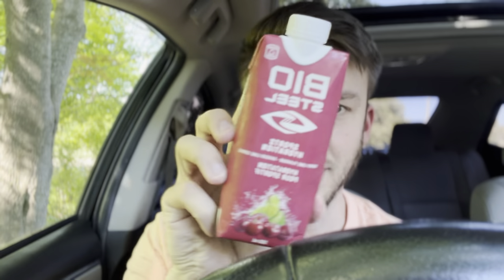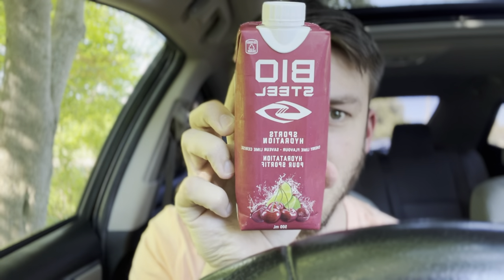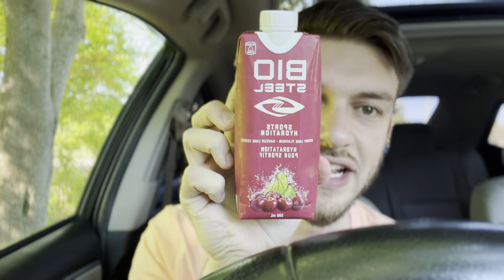Hello everyone. In this video I'll be reviewing something I found on the way home from a vacation. It's a Biosteel Sports Hydration Drink in the Cherry Lime flavor. This is a new flavor — I've never seen this one before, but I love all the Biosteel drinks, so I'm very excited to try this one out.